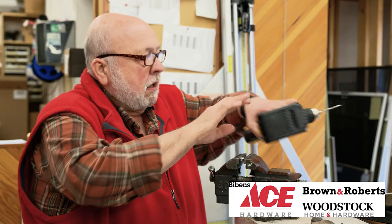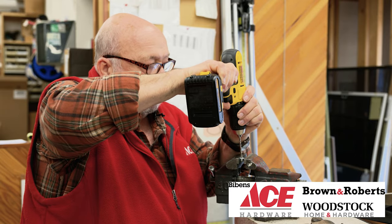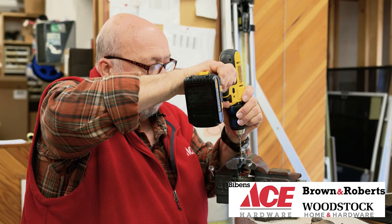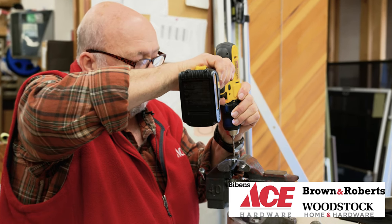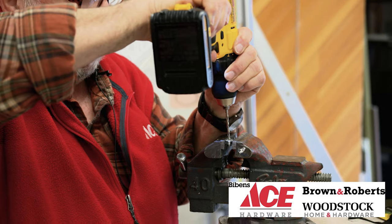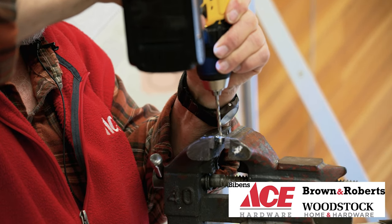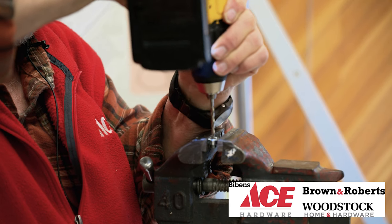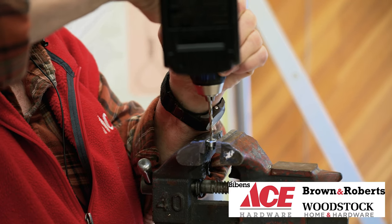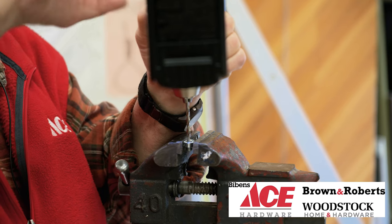After we've done that, we're going to drill out the bolt or screw to get a hole through it. Make sure you stay in the center, because if you go to the side of the piece, you're going to mess up the threads so you'll never get it out.